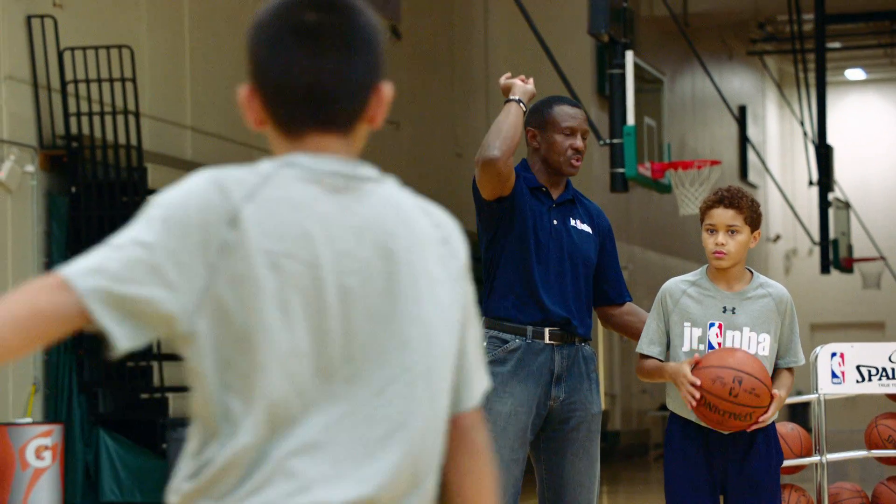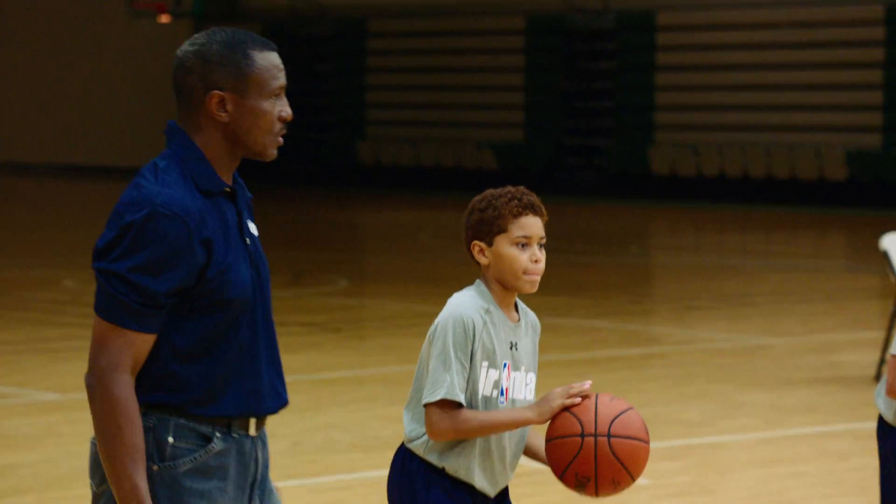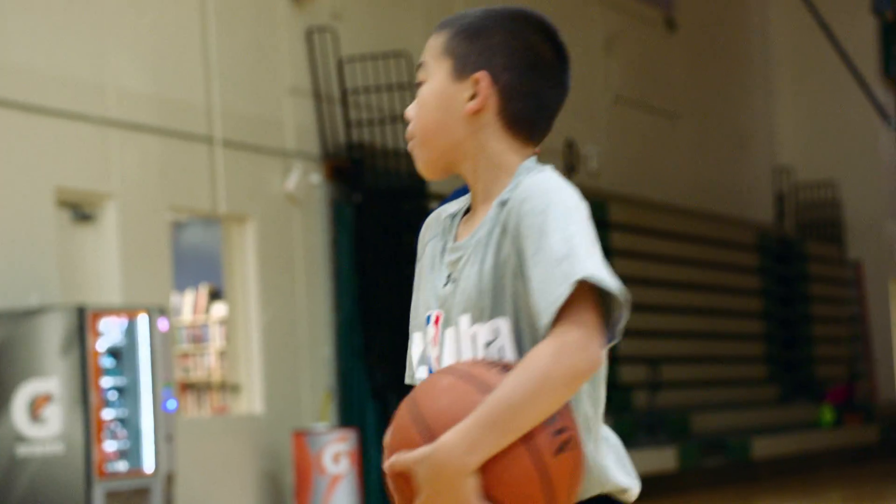What I want you to do is pretend you're shooting the shot right over his head, AJ. Go! There you go. Good. Good job.